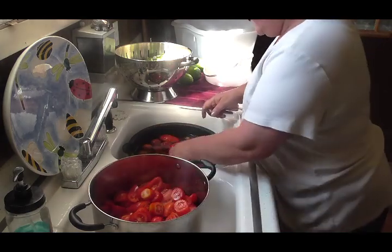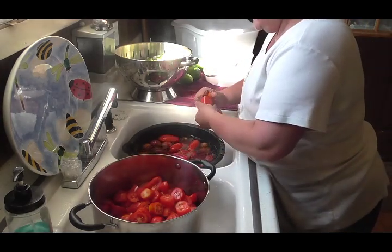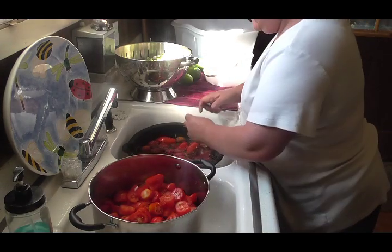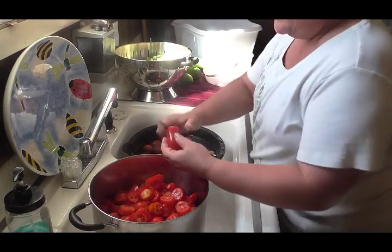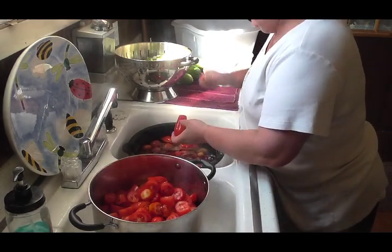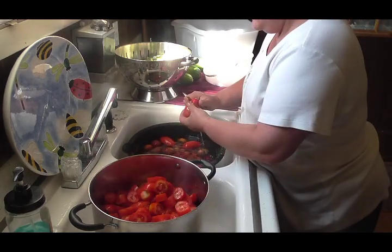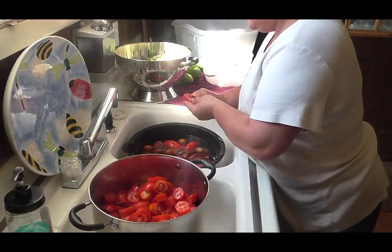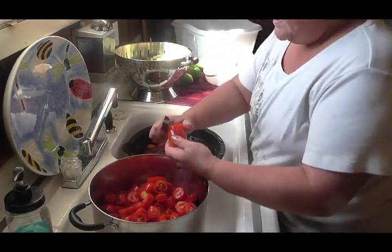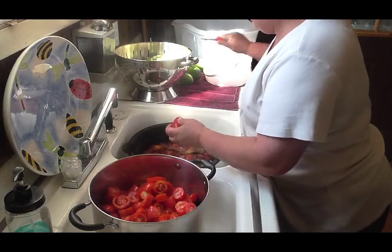This makes a wonderful sauce and you can can it or you can freeze it — either way. These are some beautiful Roma tomatoes. Then I got a bunch of cherry tomatoes. That's a good way to use up cherry tomatoes. I have got so many — I've been giving them away and we've been eating them, and I still got tons, so I thought I'm just going to add them to this sauce. It'll be wonderful. Just cut any bad spots off. So I'm going to finish cutting these up and I'll bring it back when I get it ready to put on the stove.